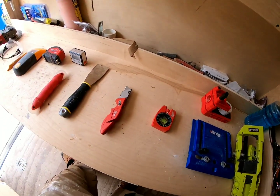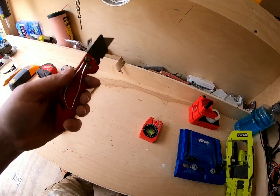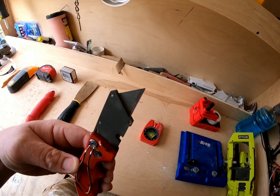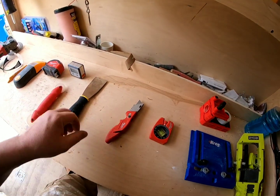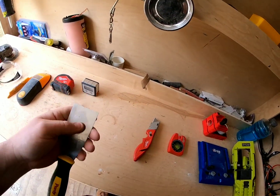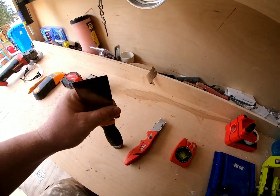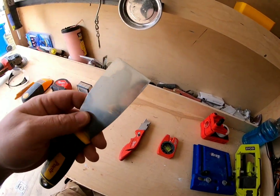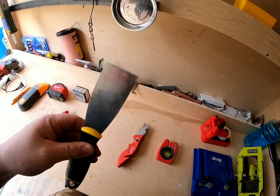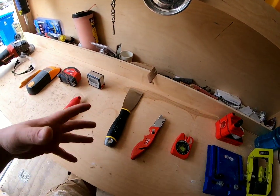A straight edge knife — this should be under your hand tools. You should already have one; if you don't, get yourself one. You're cutting out caulk, opening up a box — I don't need to tell you what you need a razor knife for. A small straight edge is not just for drywall — scraping paint, scraping caulk, whatever you need a thin, sharp metal straight edge for. I have like four of these; they're invaluable.